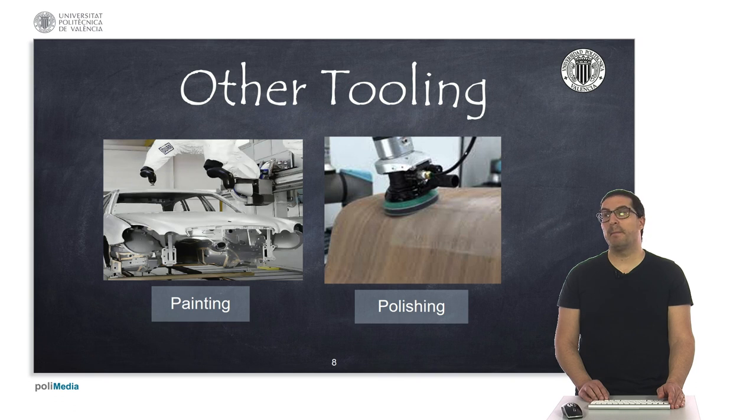We can also find polishing tools, such as the one shown here on the right. These usually include a sponge to make the tool more compliant, so the forces exerted on the part are softer. These kinds of tools also include a force sensor, attached to the end effector, which measures the force exerted on the part.